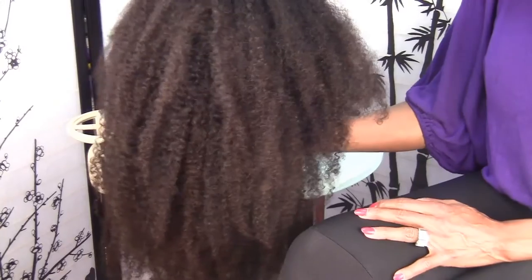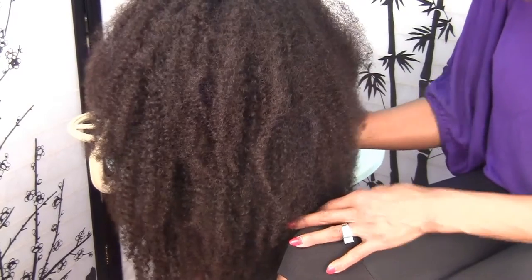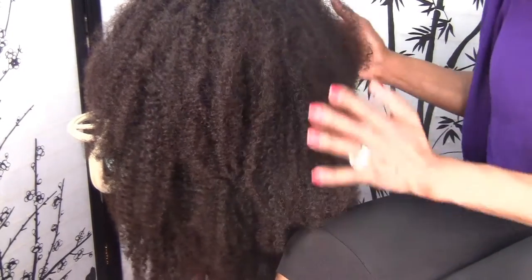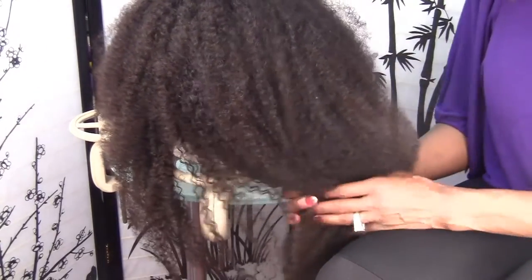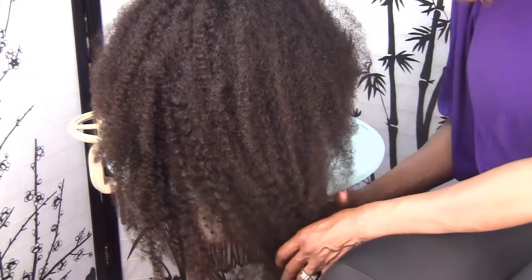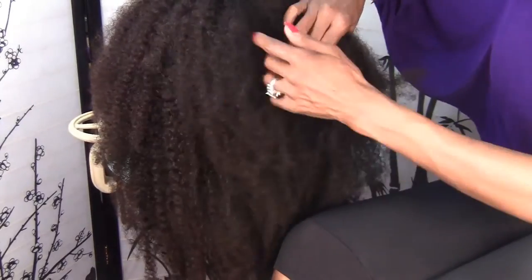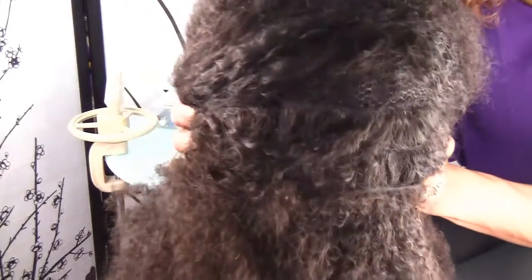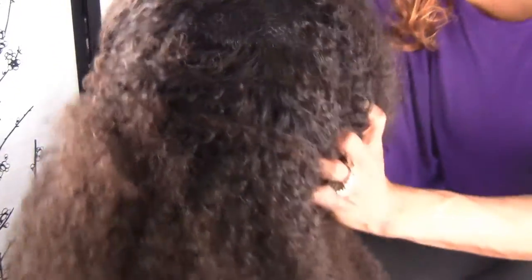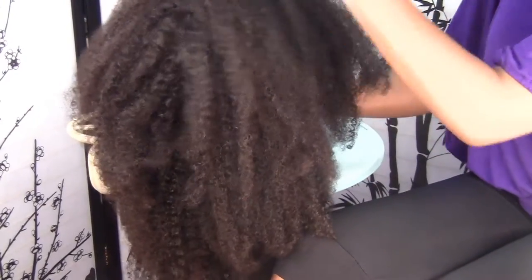So I had to use all the hair and she wanted me to thin it out, but normally I don't do that — I don't offer that service. I really don't like to do anything to the hair as far as cutting, dyeing, layering, or bleaching. I'm a wig maker, not a stylist. But I did thin it out only because I had to use all the hair and it wasn't that much, and I had to take hair to ventilate with.